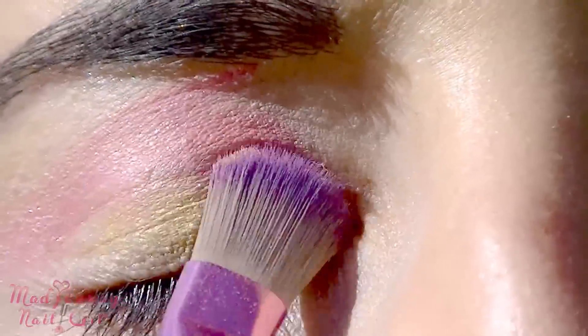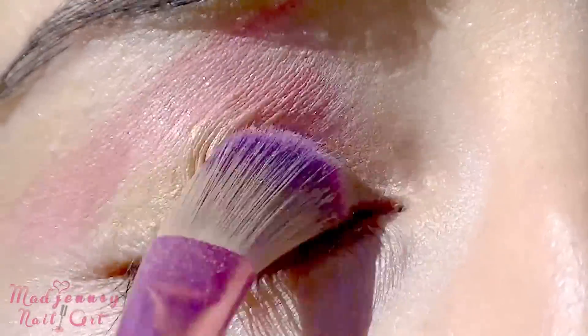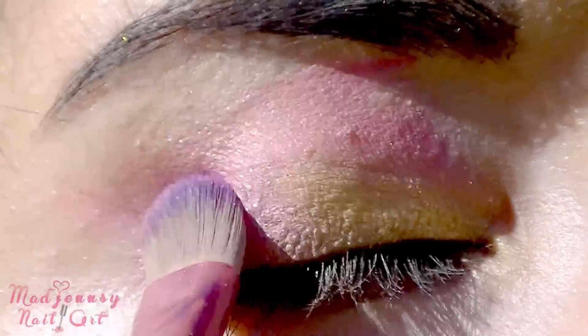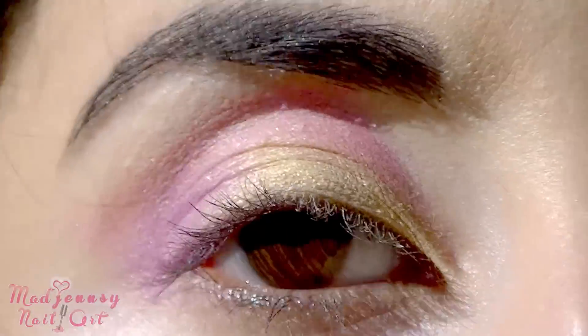Now I'm taking a golden eyeshadow to apply it right over the inner corner and on the center of my lid too. Apply some purple color over the outer corner to intensify the effect and blend the colors softly.